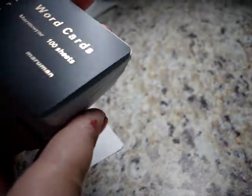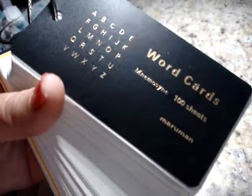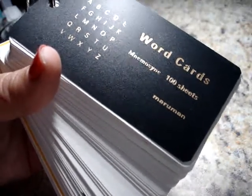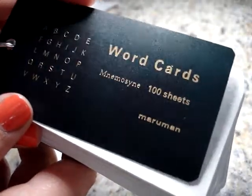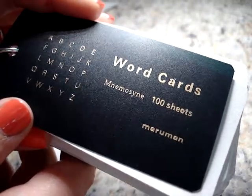Today I wanted to make a quick video about word cards. My pen friend, who generously shares things with me, sent me this pack of word cards and had the idea to do an ink catalog on these. I don't know if that's a new idea, but I got the idea from him and I thought I would share it with you because I think it's awesome. I've spent some time trying to finish up all of the inks that I have.